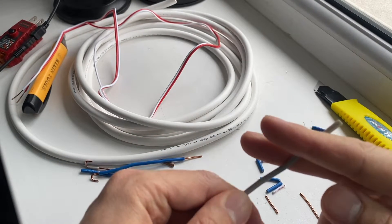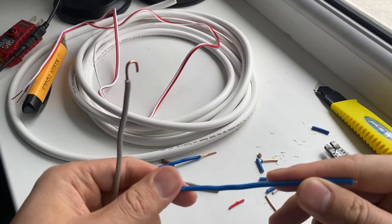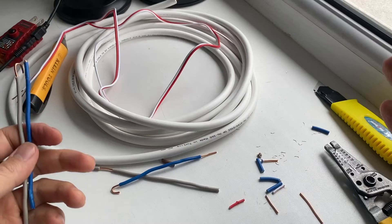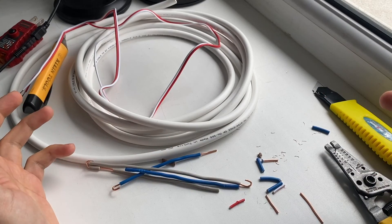Once you're comfortable with going through your outlets you can definitely do that. That's pretty much it. I hope it was helpful — don't forget to like the video, subscribe to the channel, and I will see you in the next one. Take care, peace.